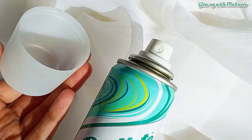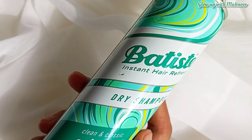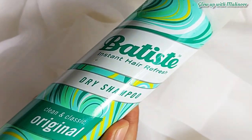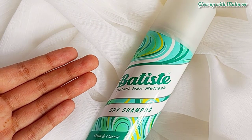After the 2 minutes, massage it in. Because it is white powder, if you don't massage it properly it will leave a white cast. Once massaged in, it absorbs the oil, your hair is no longer greasy, and it becomes bouncy and voluminized.